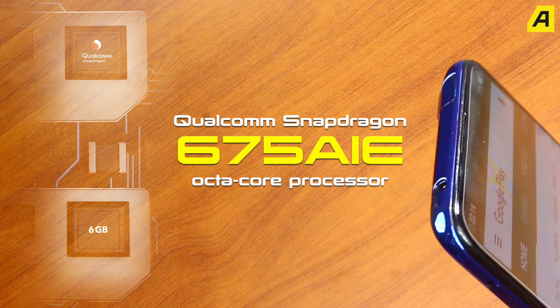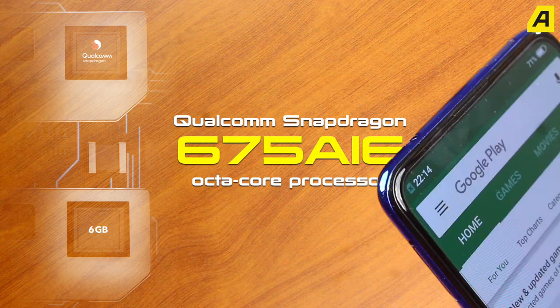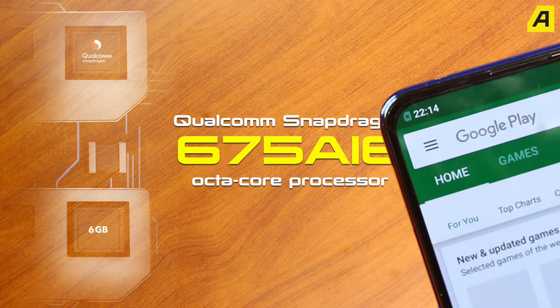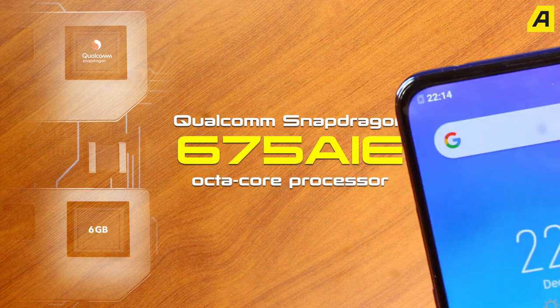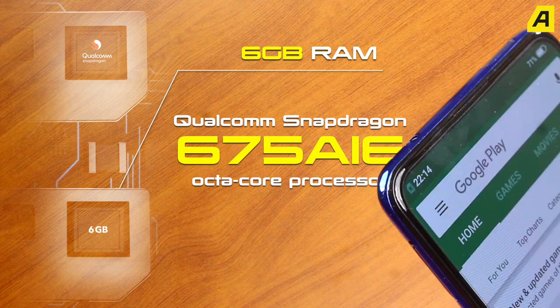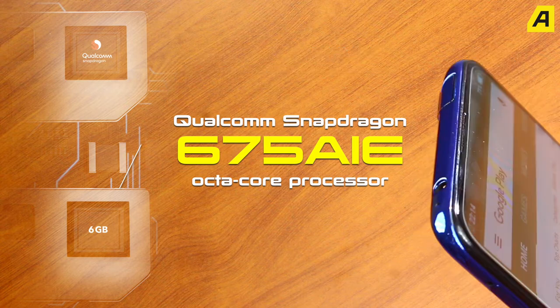This is a Qualcomm Snapdragon 675 chipset. The most important thing is that in India, the most popular smartphone is the Vivo V15 Pro. There is also 6GB of RAM. It has good internal storage.